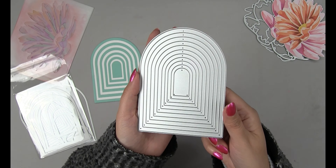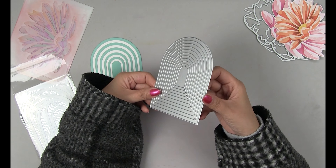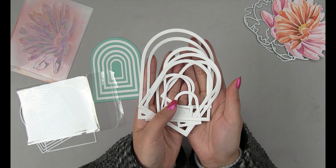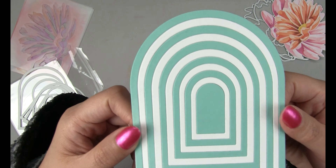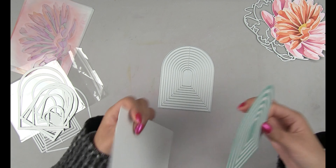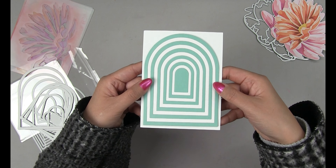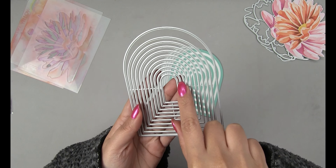Next up is our Dome Slim Borders framed cover plate die. It's one die and it's going to cut out 10 frames — these narrow frames — in one single shot through your die cutting machine. Here's just a sample: I die cut the same die twice on teal and white cardstock, and you can see this against an A2 panel. The largest dome frame is slightly smaller than an A2 size panel.